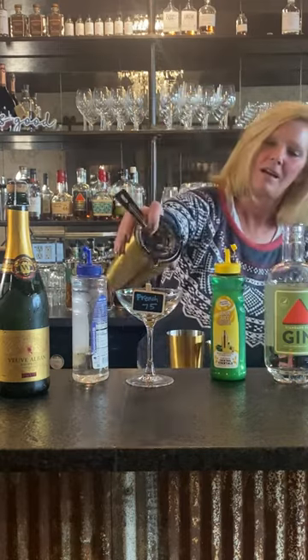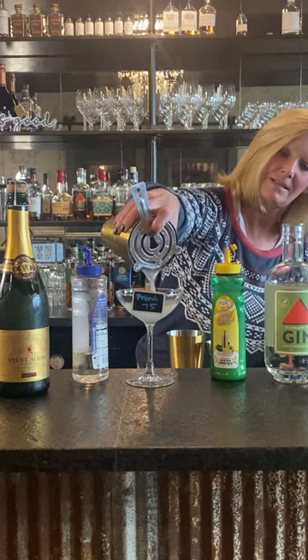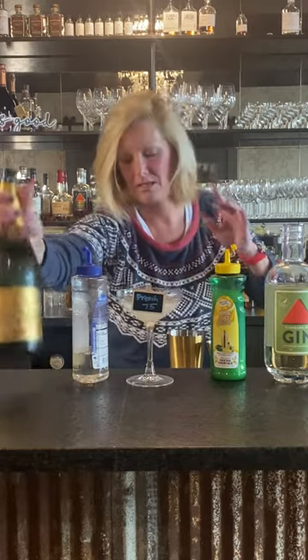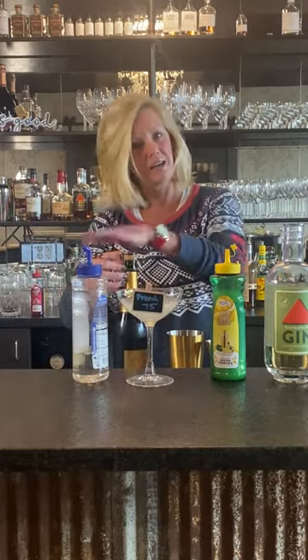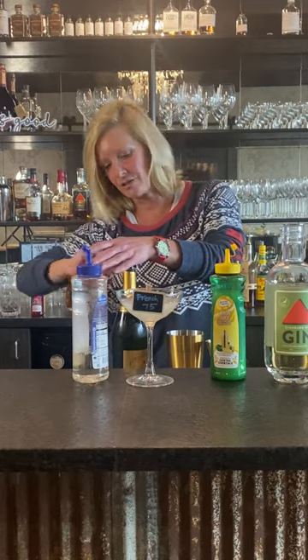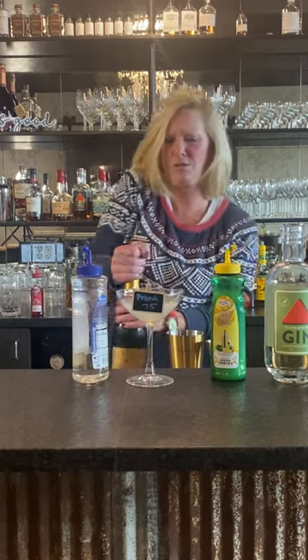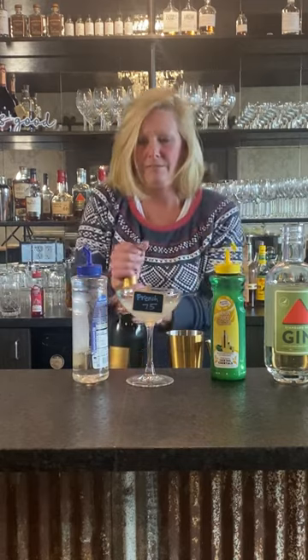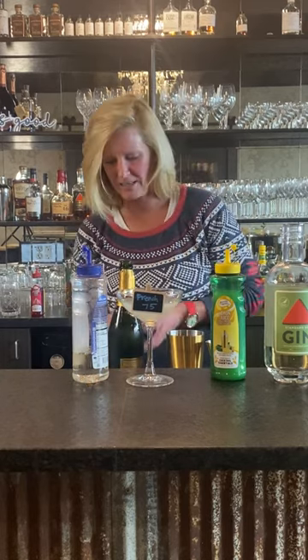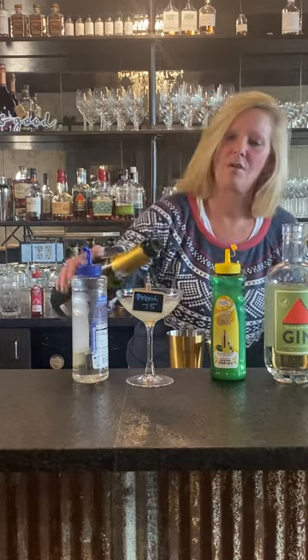I like gin though. I'm going to pour it into my coupe glass and I'm going to top it with my sparkling. You can see this is kind of festive for New Year's Eve but it's an interesting cocktail. Just going to pour that on top.